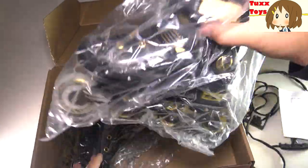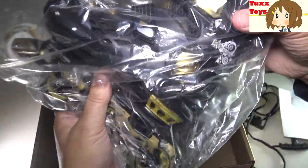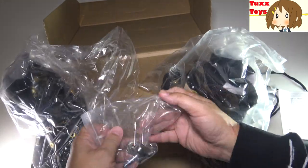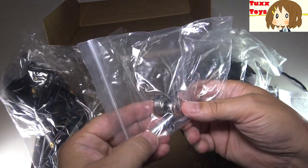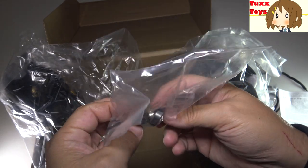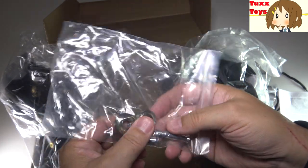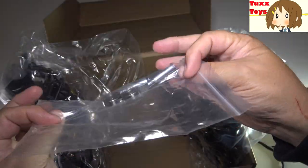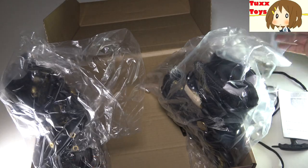Here's the first one. We'll go ahead and pull these out — oh wait, actually there's some additional hardware here. We got some extra pieces — they actually give you some extra bolts, and these are like the ball bearings. I did not expect them to send extras. That's a really cool little bonus. We'll keep that in the bag to keep it nice.